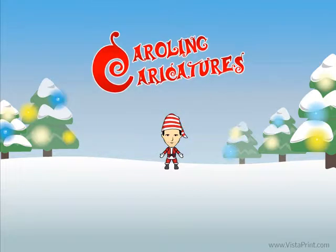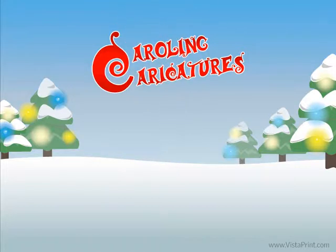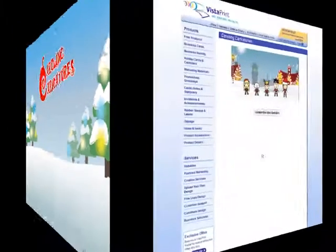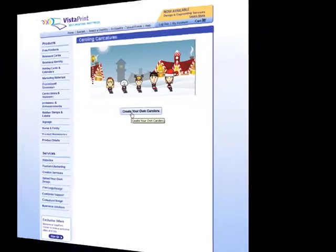Make your friends laugh, make your family smile, make yourself a caroling caricature video. This holiday season, Vistaprint is putting the creative tools in your hand to make a unique and fun animated clip that showcases your cartoonish side.